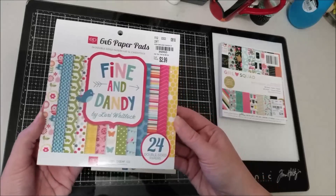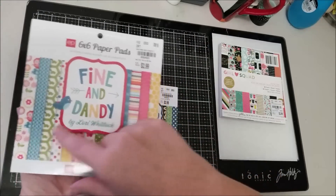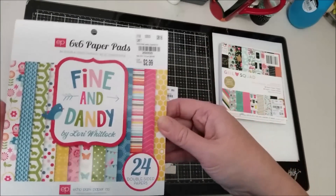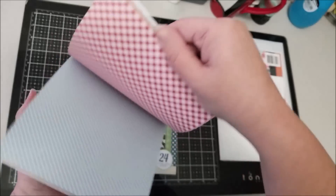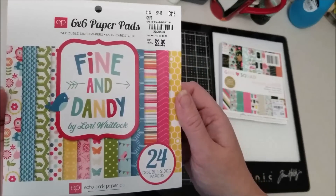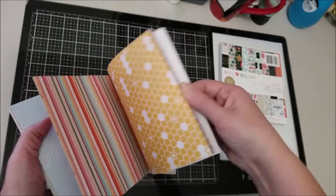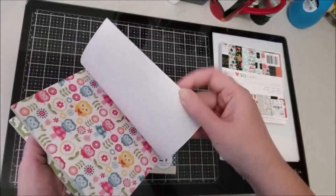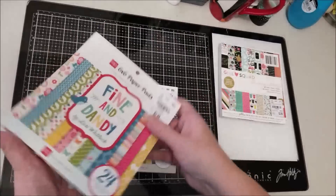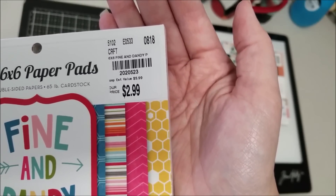The next one was Fine and Dandy by Echo Park. I'm not going to flip through these — these are all older paper pads so I'm not expecting anyone to find them new. I thought the patterns in this one are really cute — I like that little turtle paper. A lot of them are double-sided, which I like because oftentimes I prefer the B sides over the A side. The code for this one is 2020523.